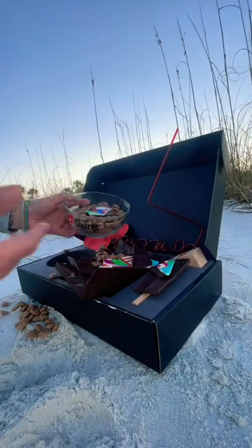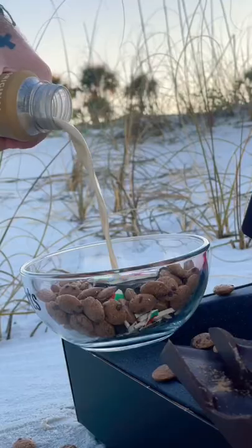This isn't very pretty anymore, but I got my bowl of cereal ready. Good thing I brought some oat milk from home. There we go. Yes. Cheers, my friends.